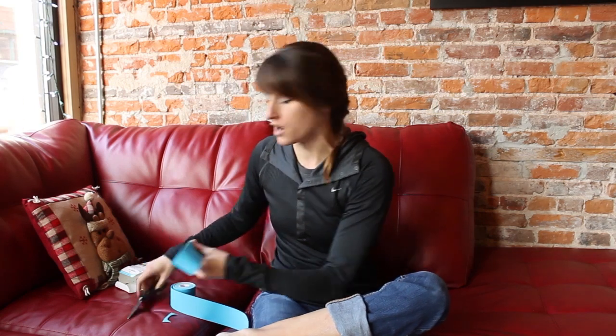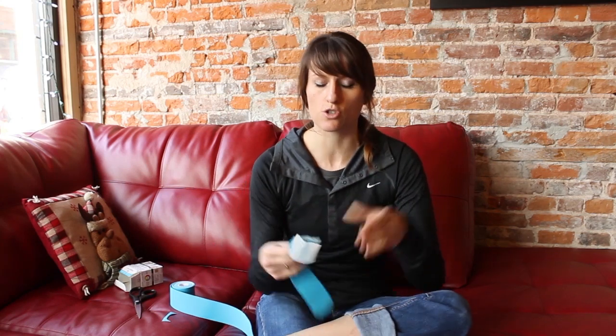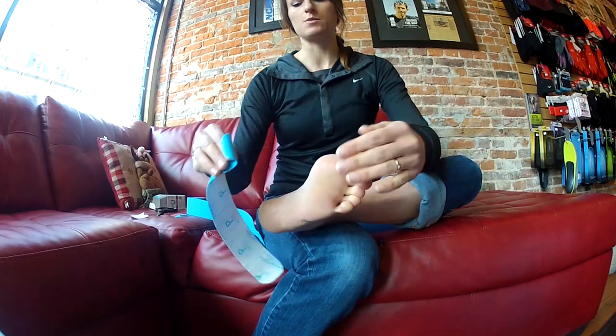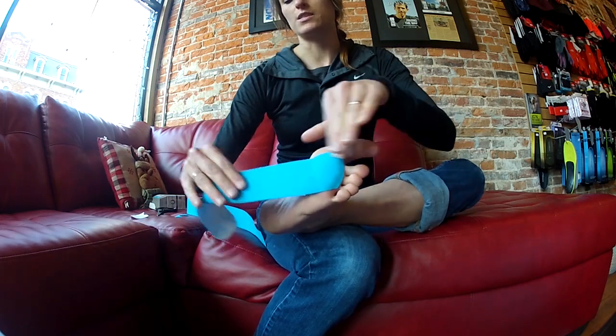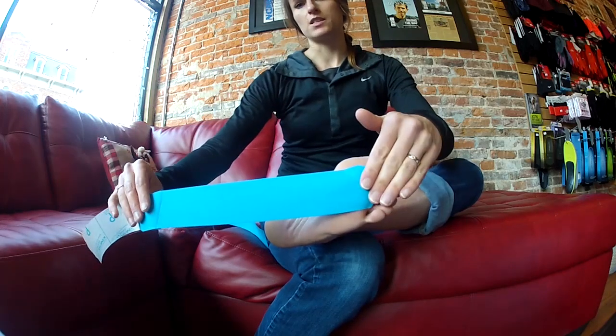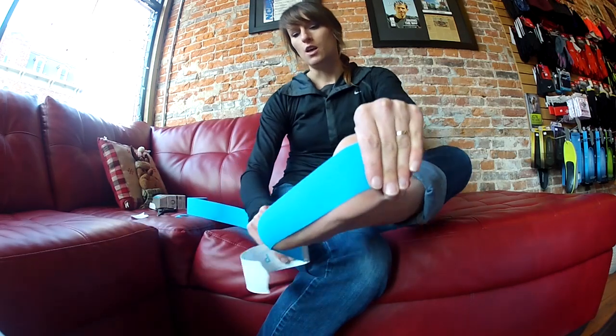Whenever you put down kinesio tape, you want an anchor on the top and the bottom with no stretch applied at all. I twist and tear the backing off the tape. My foot needs to be in a flexed position so the plantar fascia is stretched. I lay the anchor down at the base of the toes, peel the tape off, and with my foot staying in the flexed position I stretch the tape about 50% and pull it through.